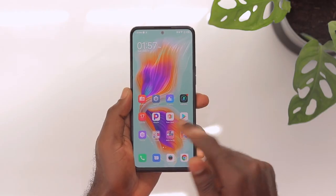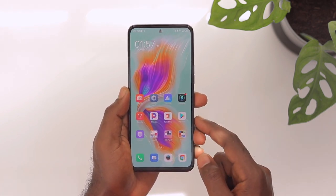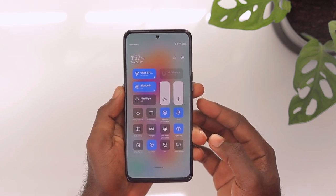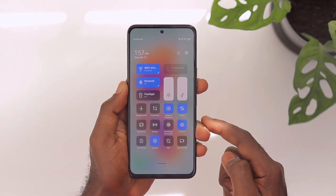Now let me talk about this display — it is impressive. When I unboxed this, the first thing I fell in love with was the display. This is a 6.7-inch 1080p AMOLED 120Hz display. It is plenty bright, very colorful, and very responsive. The 120Hz means navigating the UI is smooth, fast, and buttery — just a pleasant feeling.